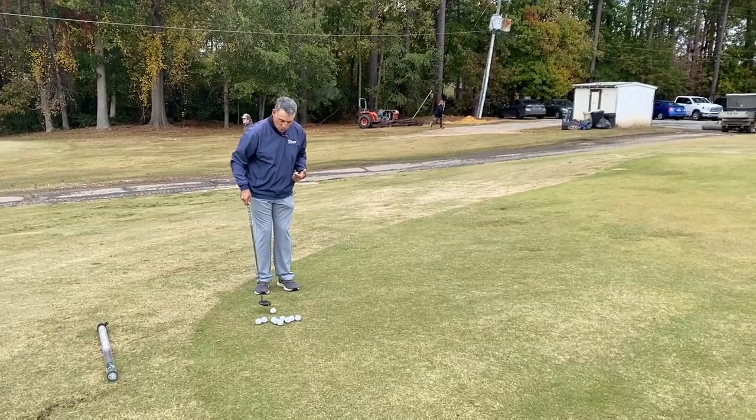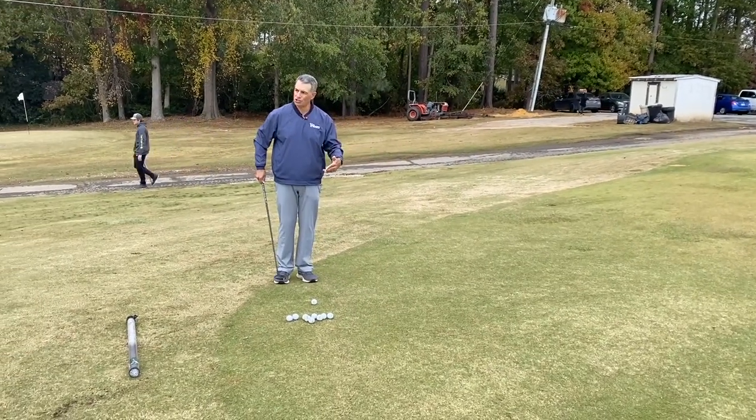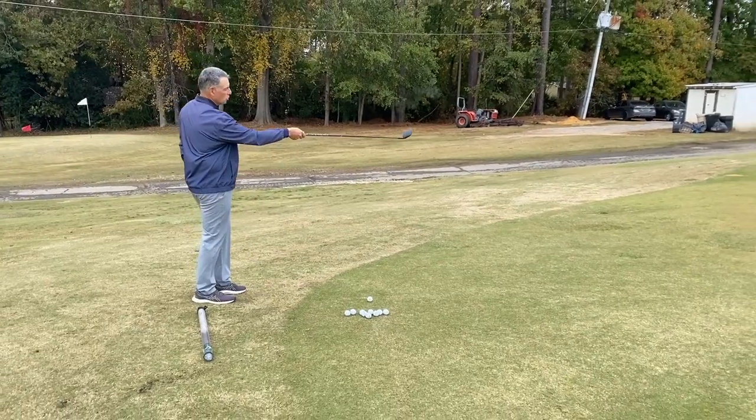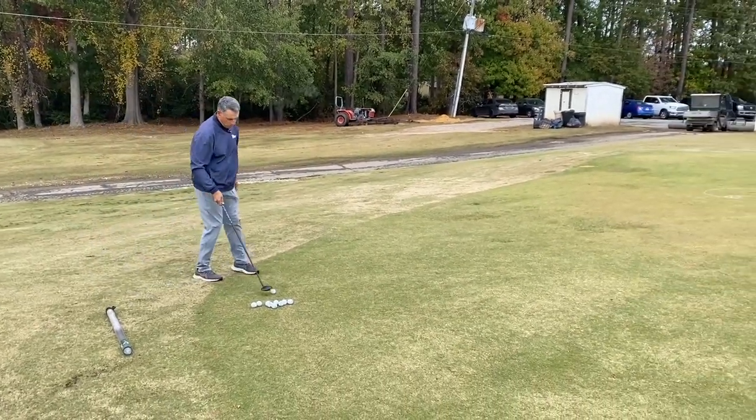Notice how I'm doing this — I'm going to hold my finish until the ball stops. Now I'm going to go to the circle with the number 10 on it, the 10-point circle here.